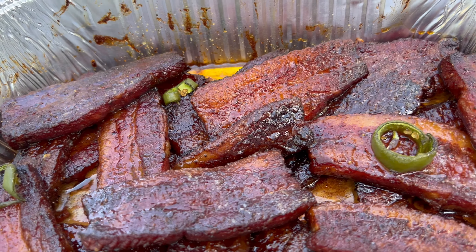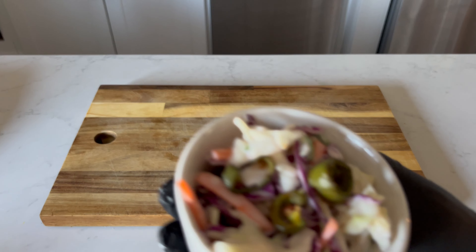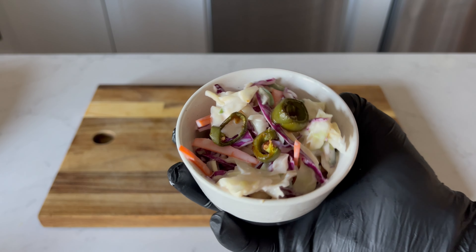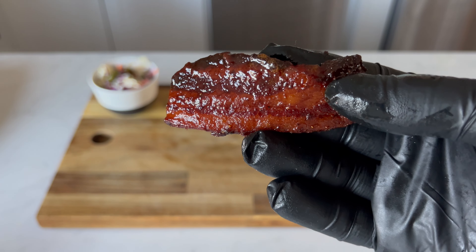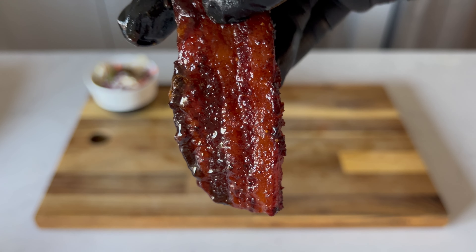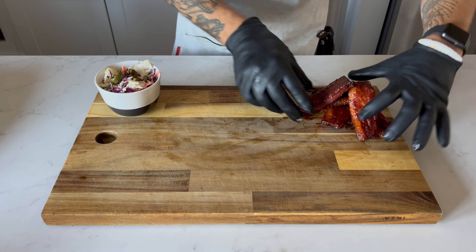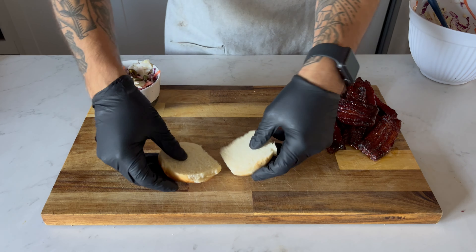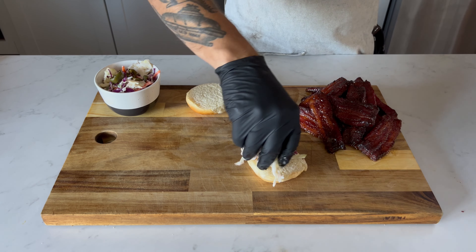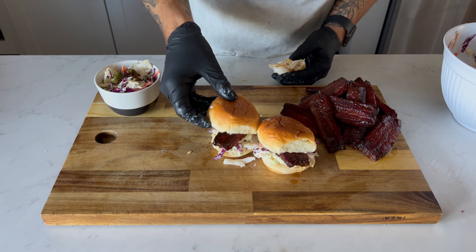At that point the meat was done and it was time to assemble the Avengers. I decided to use King's Hawaiian slider rolls, got that chilled slaw out of the refrigerator, and laid out these delicious pork belly burn end strips. I laid a pretty good layer of the jalapeño slaw on the bottom and placed one to two pork belly burn end strips on each sandwich.